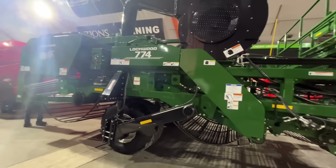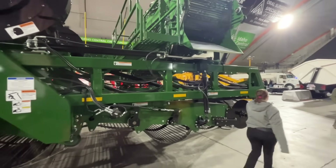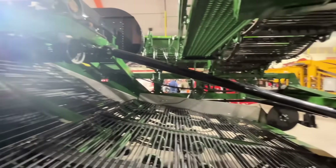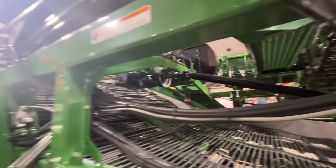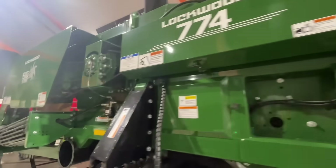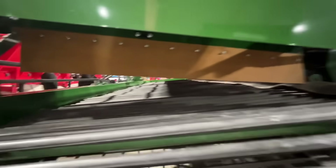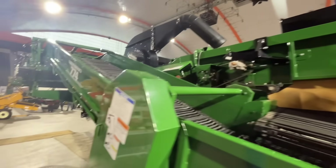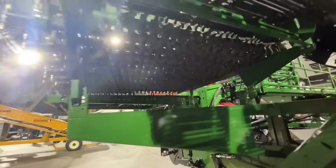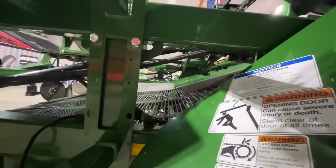Right next to it they have one of their harvesters — it's a four-row harvester with a folding boom on the top and dual fans, looks like a fan on each side. Looks like it would be a pretty nice harvester. We don't run Lockwood mainly because we like how the Spudnik is built — we feel like it's built a little bit heavier — but I'm sure this would be a really good harvester. It's got a nice big star table to get all your dirt and stuff out. Looks pretty nice.